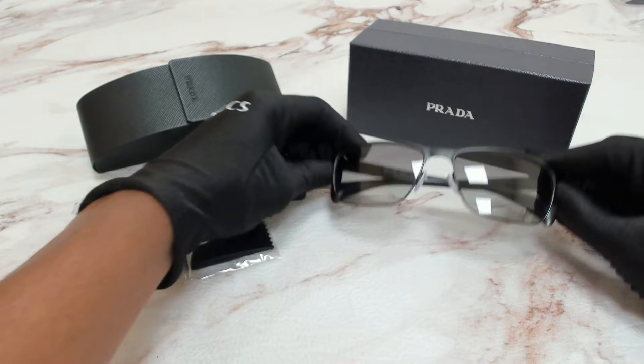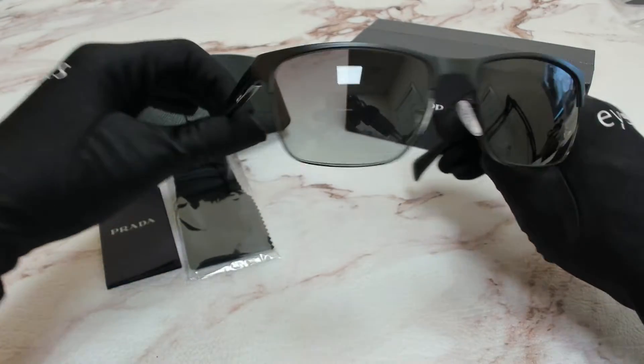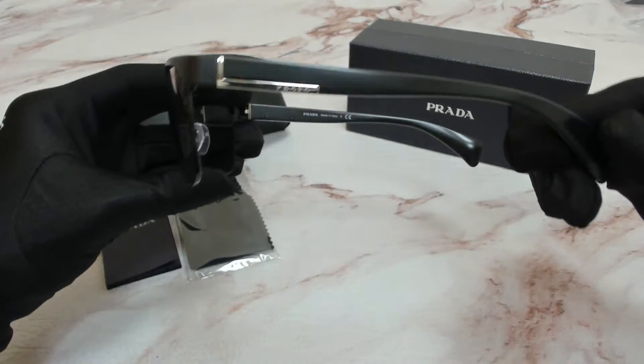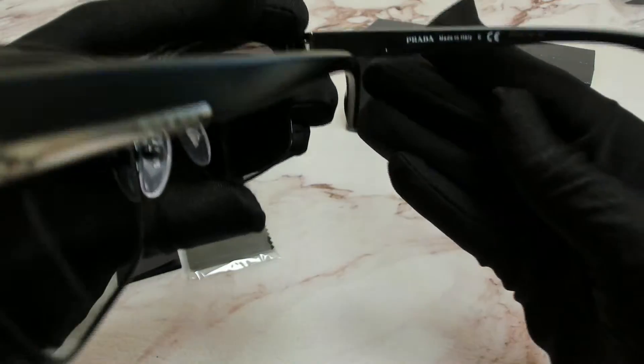The color of the frame is matte black and the lenses are a gray gradient. On its temples you'll find the Prada logo, and it can also be found on its nose pads. It's made in Italy.